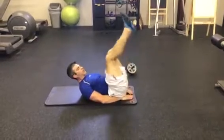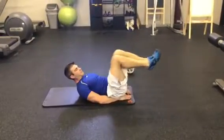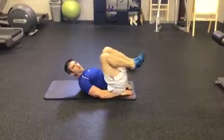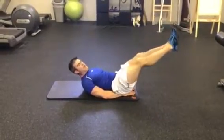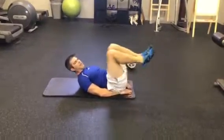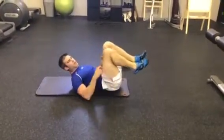That's when their abs are becoming unengaged and their back's getting used instead. They're going down to a certain point of their own ability, bringing those legs right back in, shooting them up, and following through with that motion. Exhaling on the way down, making sure their abs stay engaged and not using the lower back.